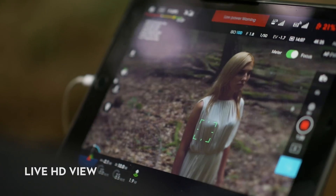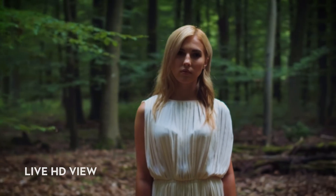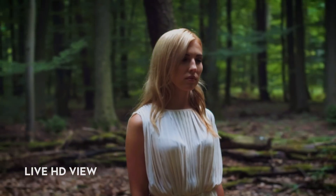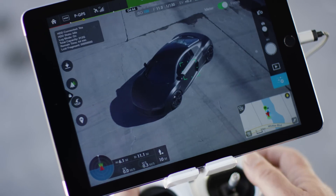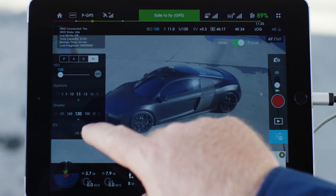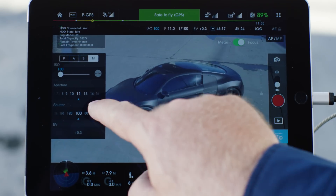As you're flying, you have a live HD view from the camera and full control over camera functions and settings, all remotely through the DJI GO app. Taking photos, stopping and starting video recording, and changing settings is all done with a few taps on your mobile device or remote controller.